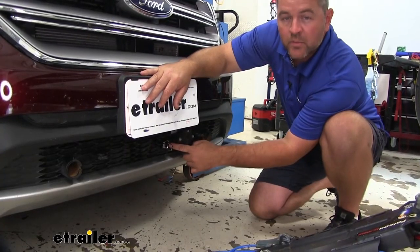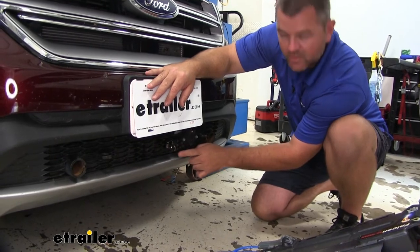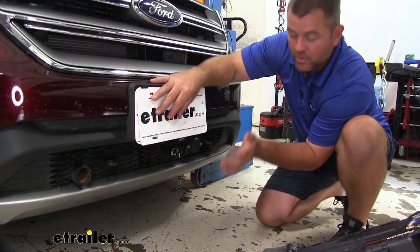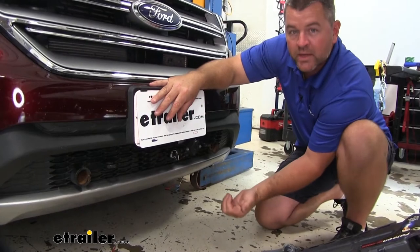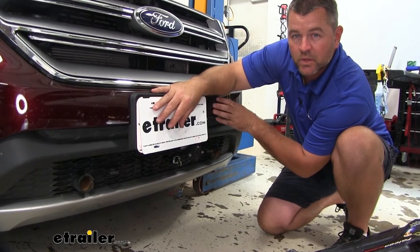The BrakeBuddy is going to come with a breakaway switch. This is a secondary safety device in case your vehicle comes disconnected from the motorhome or from the tow bar. There's going to be a wire that connects a ring from the vehicle to the motorhome. If it comes disconnected, it's going to pull the pin out, the BrakeBuddy is going to apply the brakes inside the vehicle, bringing the vehicle to a stop.